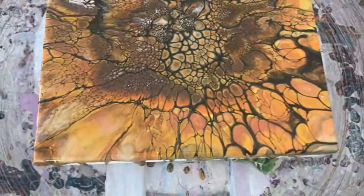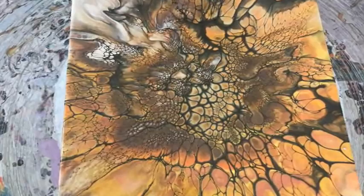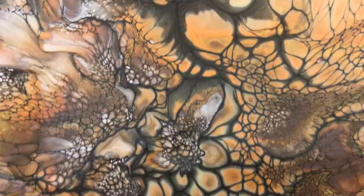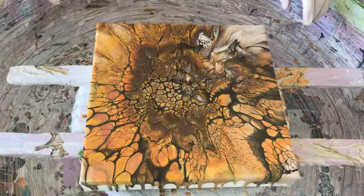Beautiful large cells around the outside. You picked up all those nice fall colors from the dark browns all the way through to the yellows and oranges. The green didn't really come through — I didn't think it would — but there's a teensy tinge of green showing on camera. The cell activator did its job of outlining the cells very nicely. Oh, this is so pretty — holy cow!